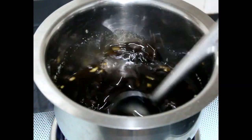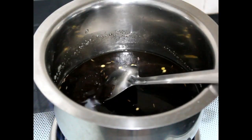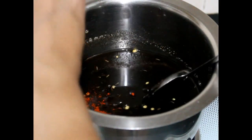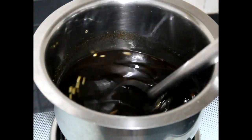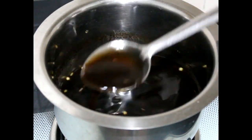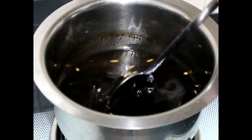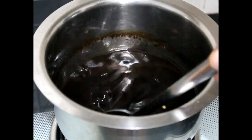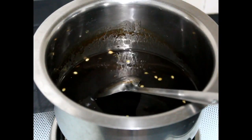Mix this well continuously. I am adding 1 more tablespoon of pulp and some chilli powder. Continuously stir it. Add the pulp according to your taste and mix it well.